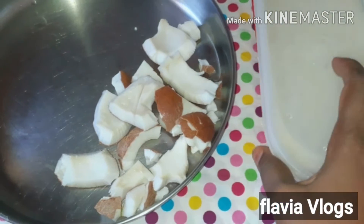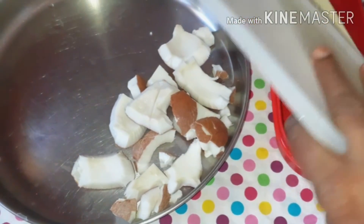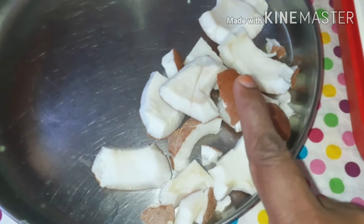Then we have a scraper. This is a box of scrap and save. Now we will put it in the oven. We will put it in the fridge.